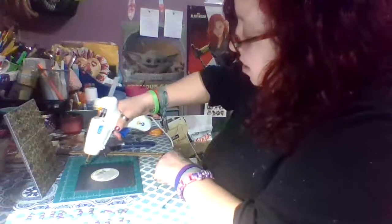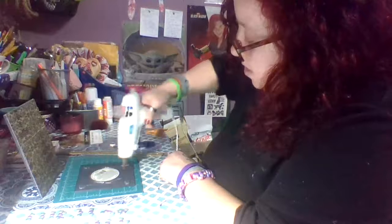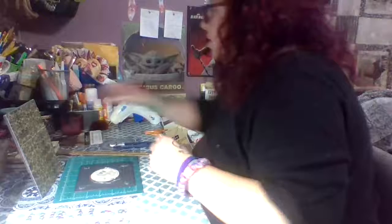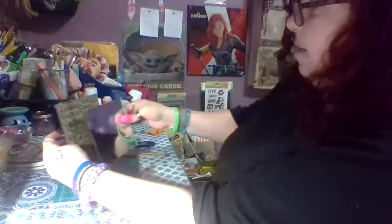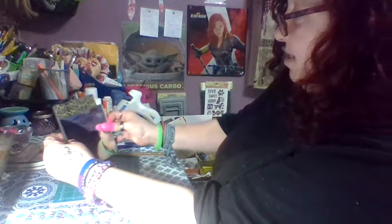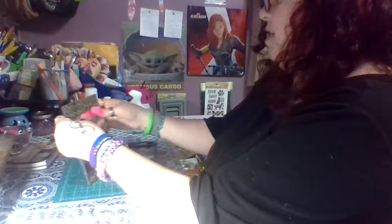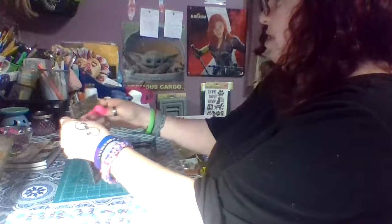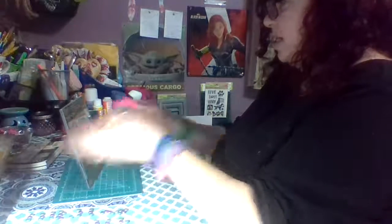I'm going to take my glue gun, and for this one I'm probably going to put a generous amount in each corner and a generous amount around the middle, because I really want this mirror to stay on good. I'll grab my finger protectors for this one. I'm not measuring exactly where the middle is — I'm just going to hold it up and eyeball it and hope it gets close enough. I actually ended up with way more on the top than the bottom, but that's okay. It doesn't have to be perfectly centered, and it's lined up with the edges. I really like the way it looks so far.